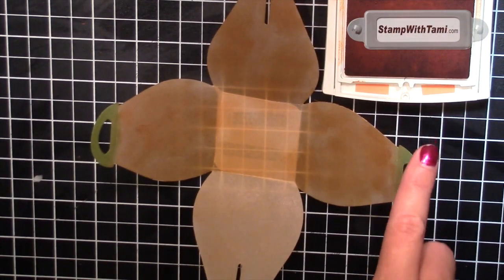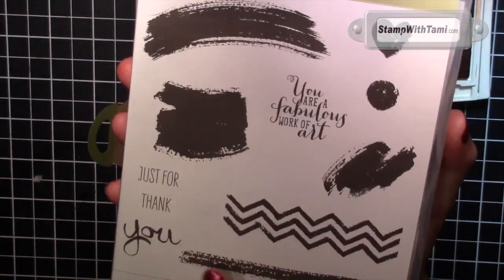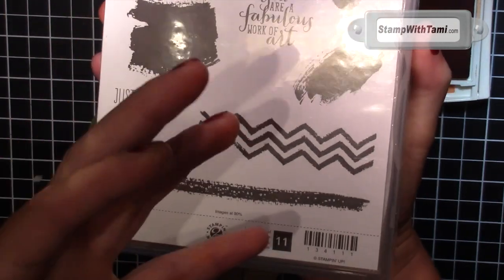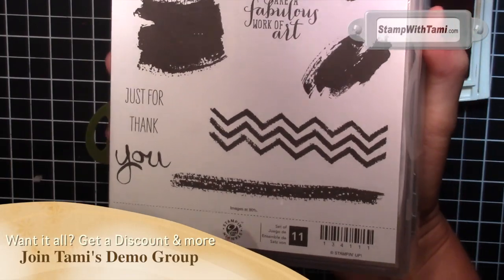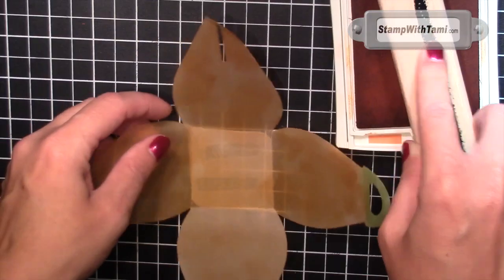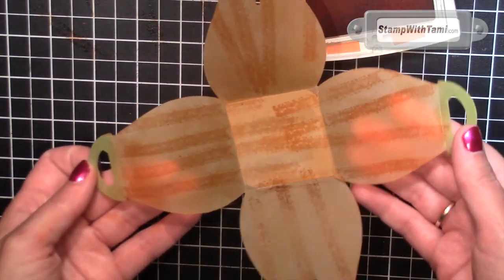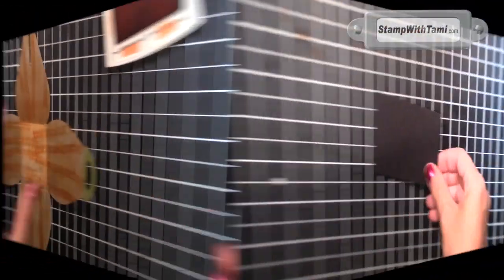The next step still involves the pumpkin pie ink pad and the Stampin' Up Work of Art stamp set. We'll be using this image for our pumpkin stripes on the rind. If you know what those stripes on a pumpkin are called, put it in the comments of this video — we can all learn something today. So we're going to ink that up and then just stamp it — it doesn't even have to be straight. I've just stamped it around the inside and then we'll let this dry for a minute.